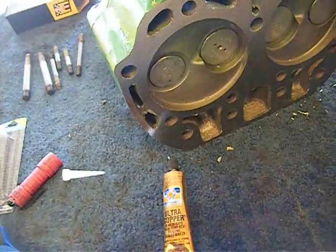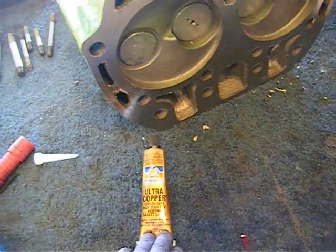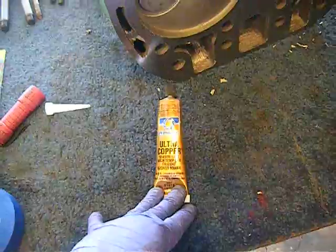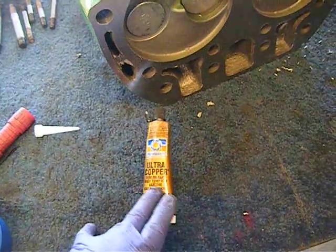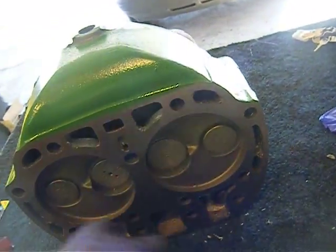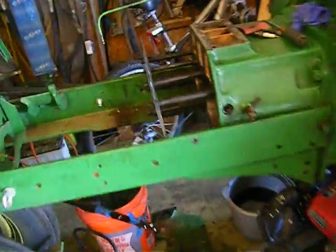I've been told to use some Permatex number 3, whatever that is. I think I'm going to use this Ultra Copper instead — it's high temp, kind of a copper sealant. I'm going to put a little bit on the head, a little bit on the block, and put it together.